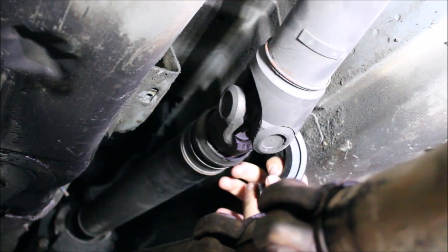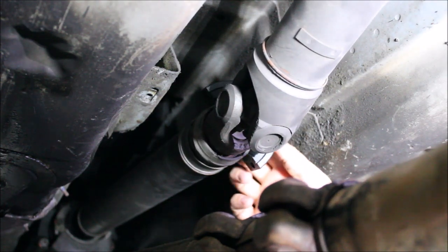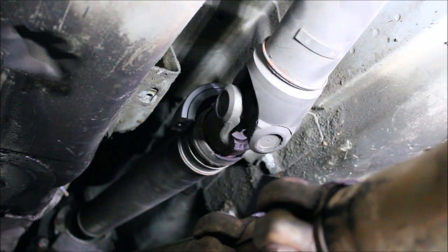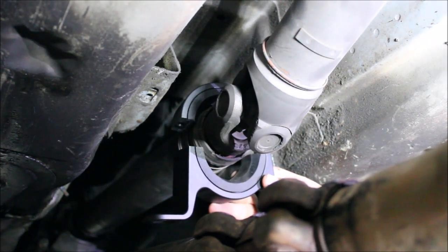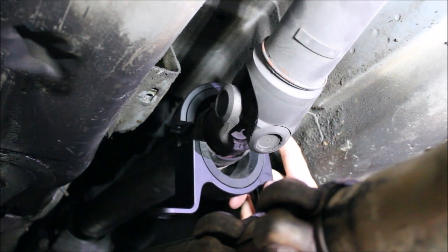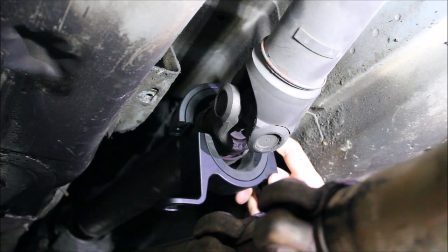We're going to clamp on the new carrier. Put this up on top, face forward. Get a bolt ready to go in the bottom half of the carrier — it's going to be a little bit tricky, sometimes it helps to have an extra set of hands. Once you get one bolt started, you can go.